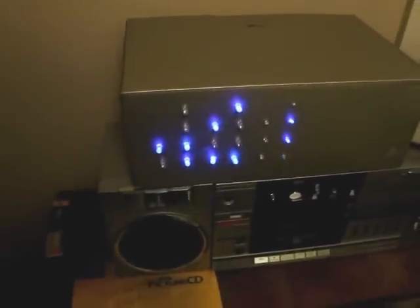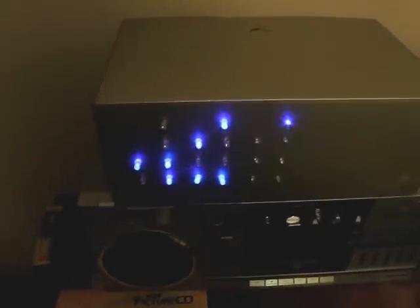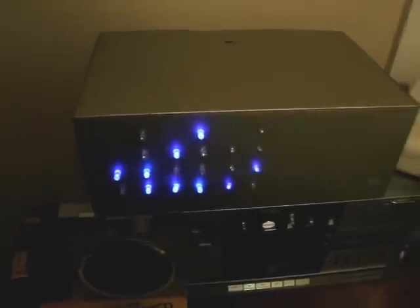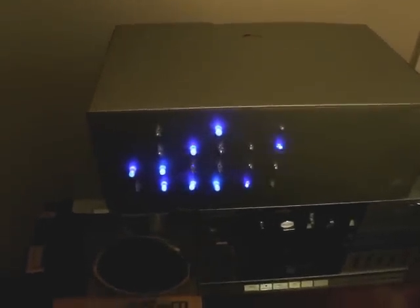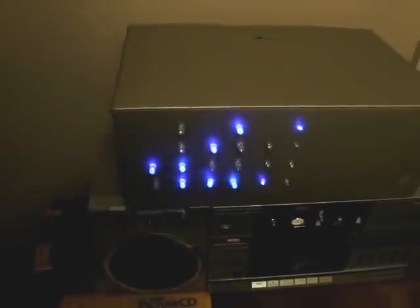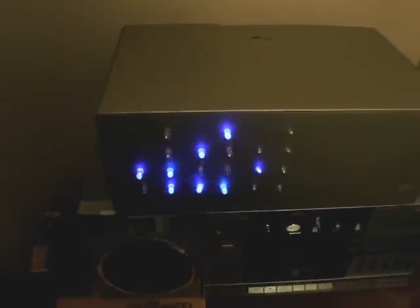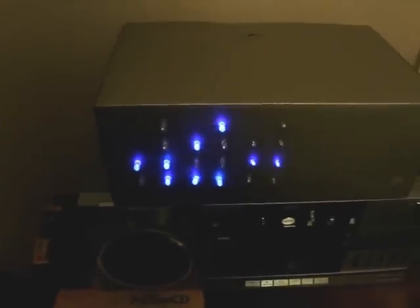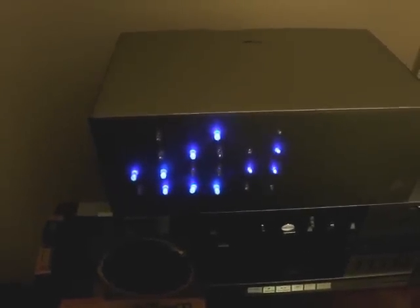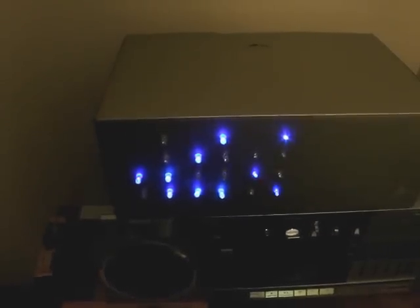The time is 23:59 and this is the binary clock that I just finished building today. This is pretty much the moment of truth — if it'll roll over correctly at midnight. The first thing I'm confirming is that all the LEDs should go back to the off position.